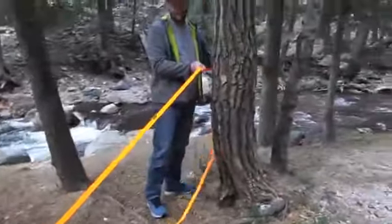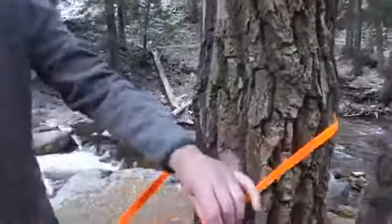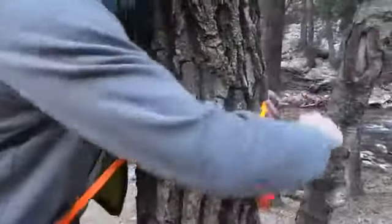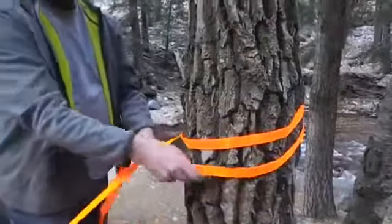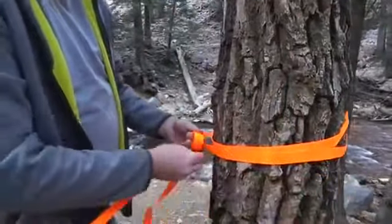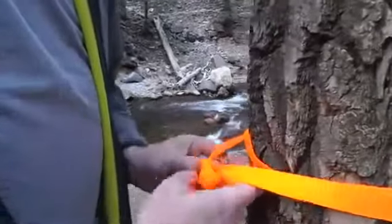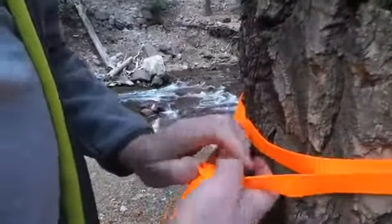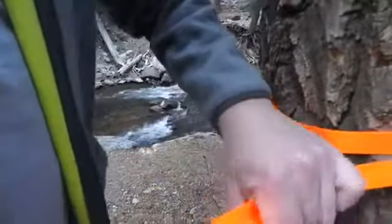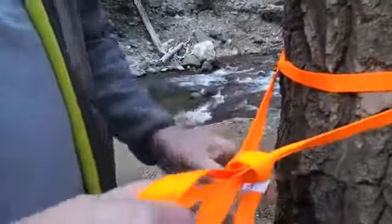We'll try it right here under this tree, about waist height. All you need to do is just keep wrapping around the tree until your strap is done, and then you wrap it over here. The knot here can be an overhand knot — nothing fancy. I usually do it like that so that when I'm done I can just pull it out quick and easy.